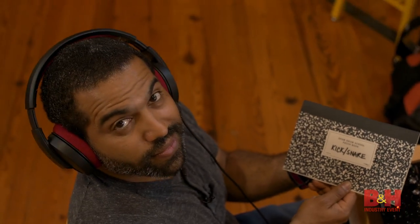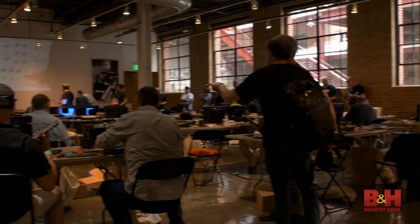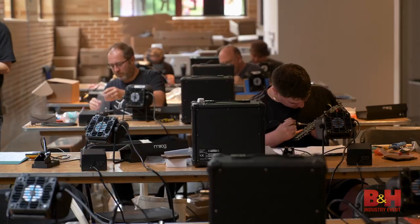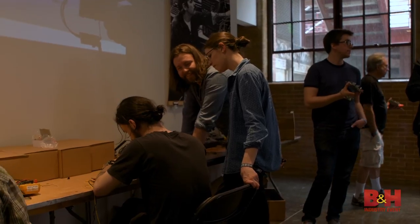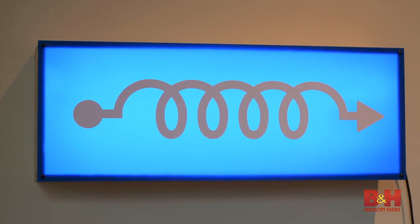MoogFest is also a learning experience. In addition to Moog professionals building a Grandmother in the marketplace, there was a build-it-yourself classroom, where for a fee, you could assemble your own customizable Moog modular synthesizer under the guidance of one of the many engineers from Moog. Even people with no prior technical experience were able to construct their own personal, official Moog synthesizer. Pretty cool.